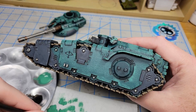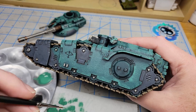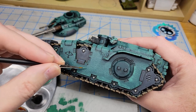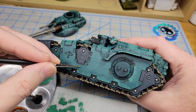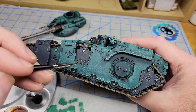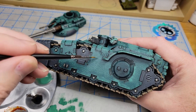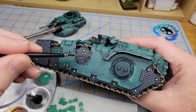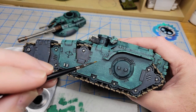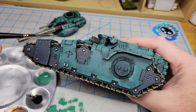I also like to use a 2/0 liner brush with this very thin paint to add some streaks and other abrasions — like where it drove past something and scraped. Just various streaks, vertical, horizontal, whatever. You can also use this brush to get to areas that were difficult to reach with the sponge.